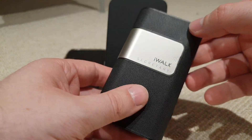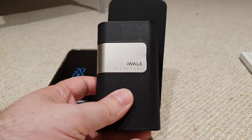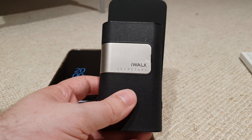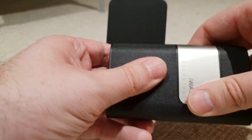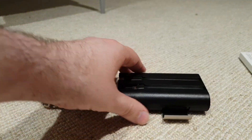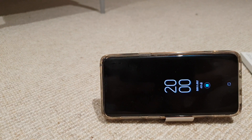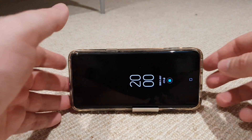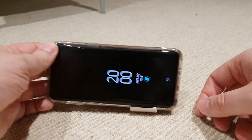Sorry about the autofocus going a bit crazy here. This is a 10,000mAh battery instead of your traditional 8,000mAh. One of the other features is that they've introduced a kickstand as well, as you can see here. So you can basically charge your phone and watch some Netflix or something. However, in practice, I'm not sure how useful this actually is because the placement for your charger is going to be quite difficult.